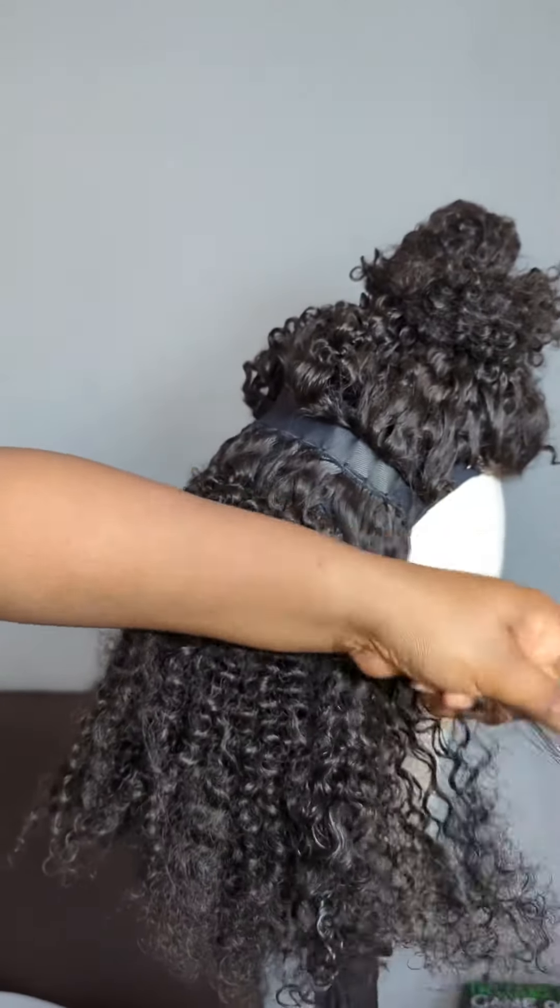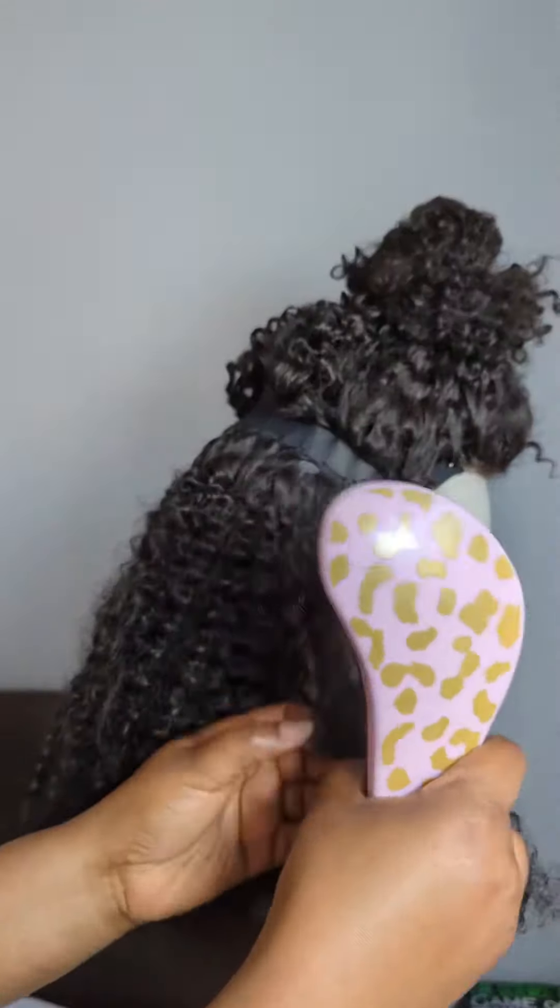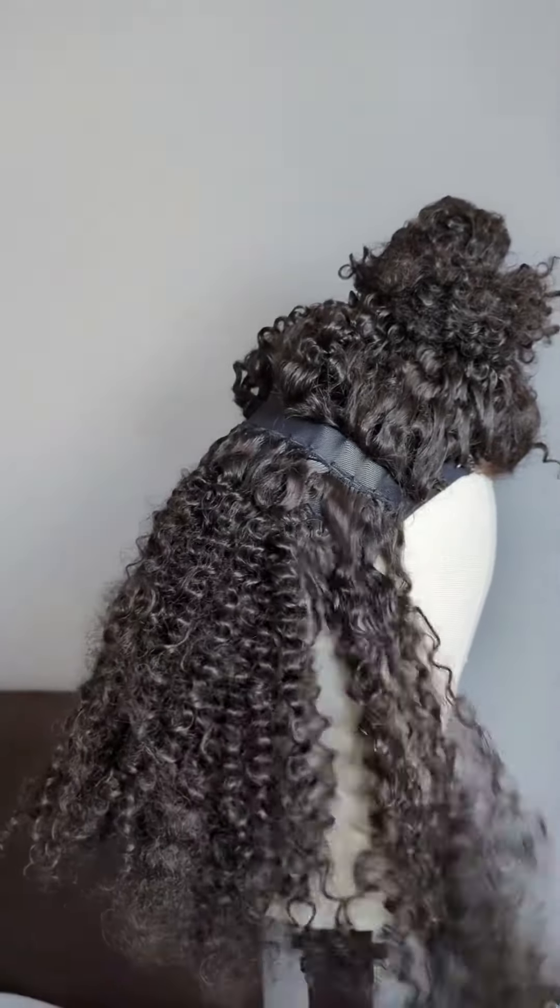This isn't a process that you can rush — you just have to take your time and work your way through the wig. Repeat the process throughout the rest of the wig.